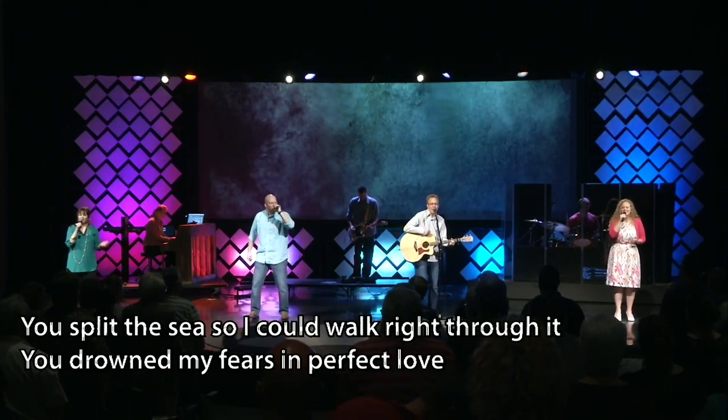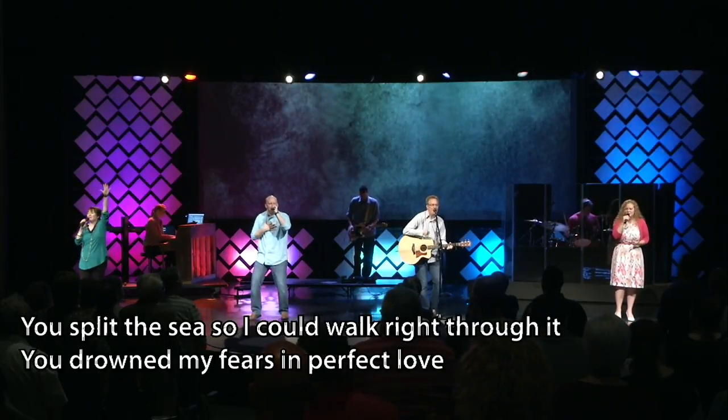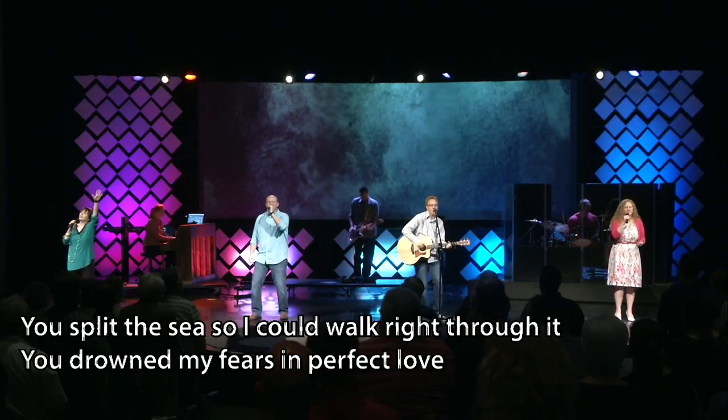The thing about light is that once light leaves a fixture, it's gonna keep on going no matter what until it hits something. So if you're trying to light the members of your band using the lights you have hanging from the ceiling, to get that subject lit the way you want to, you might have all this extra light splashing all over the stage.